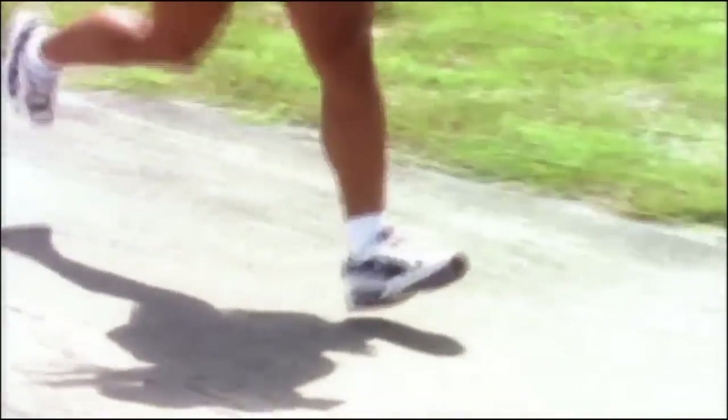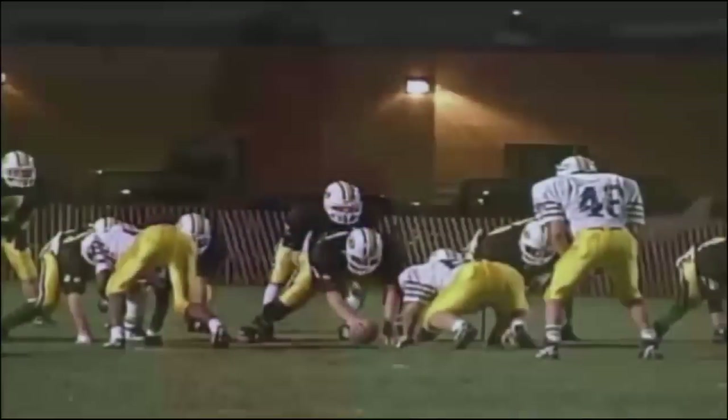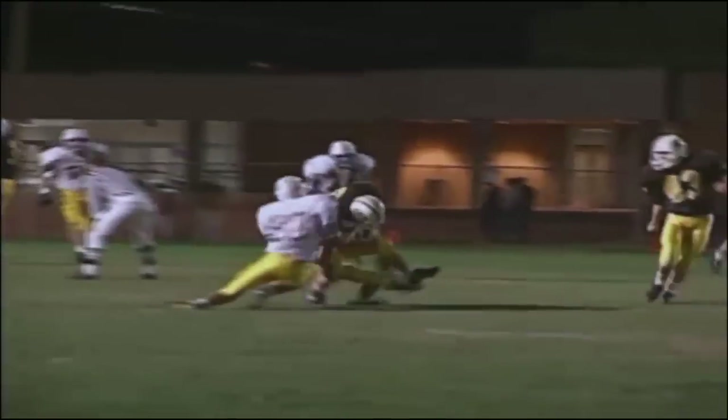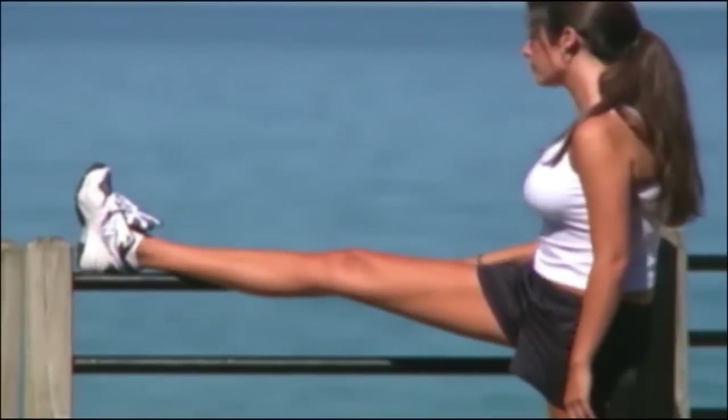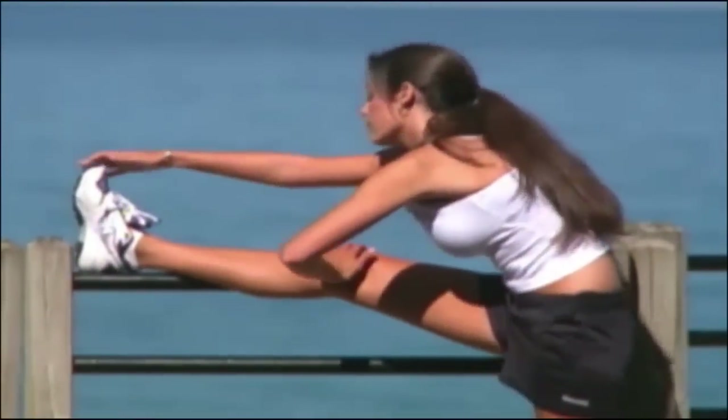Arthroscopic surgery has a reduced risk of infection and less pain, bleeding, and swelling than open surgery and a faster recovery time. You may be able to resume some regular activities in one to three weeks and full sporting activity in about six months. To prevent future injuries, keep your quadriceps and hamstrings very strong and follow your safety precautions.